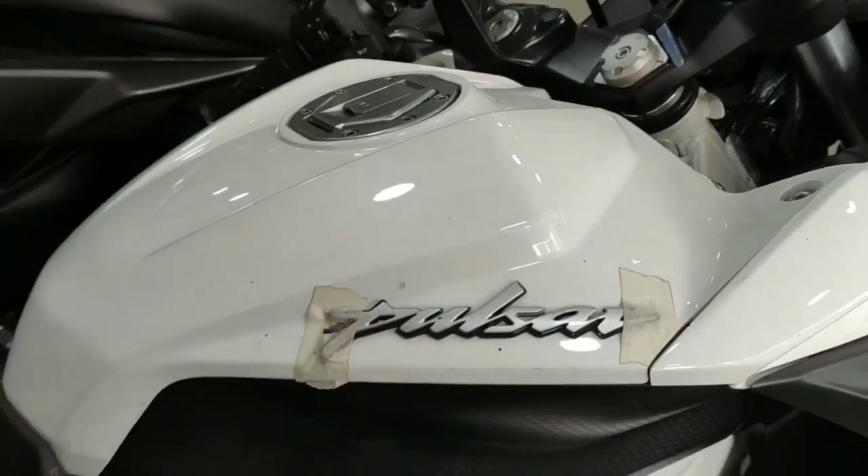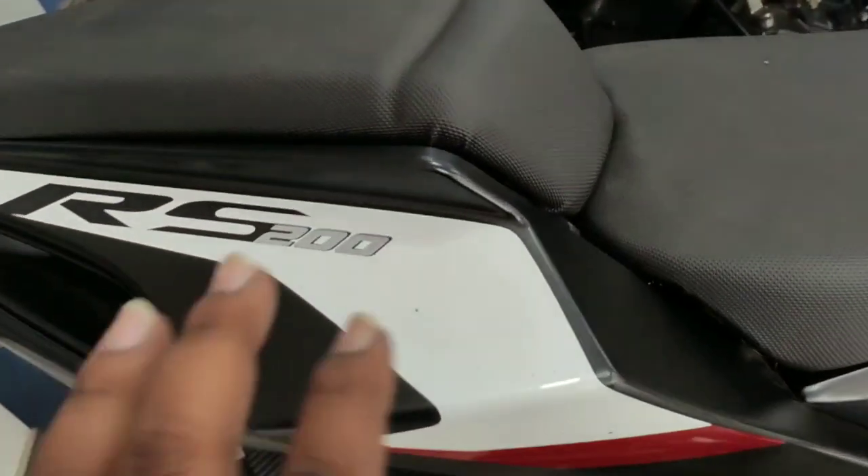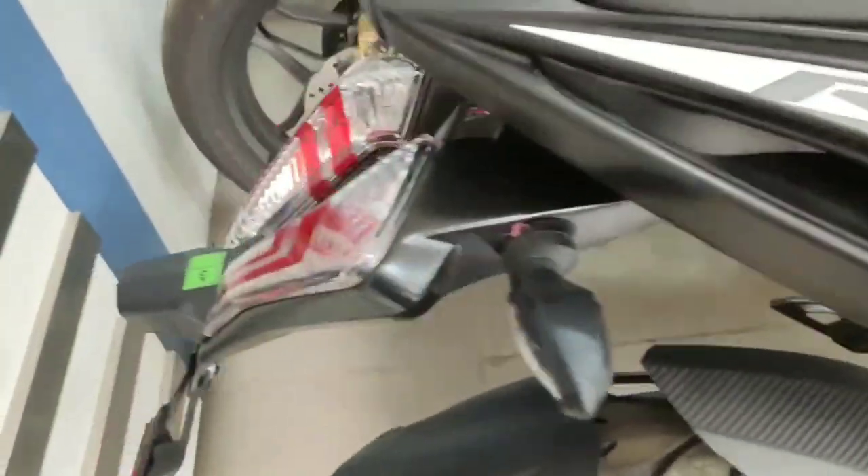Today I show you the new updated color of Bajaj Pulsar RS200 BS6 model. I think this color looks better than the older BS4 model.